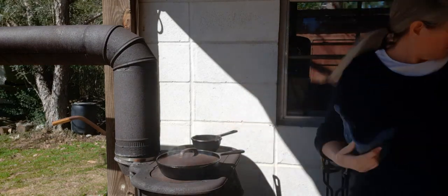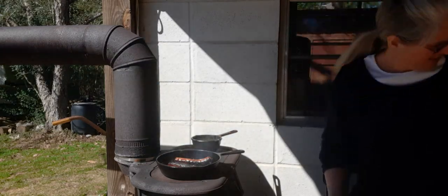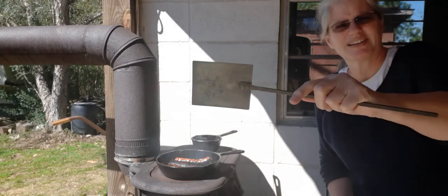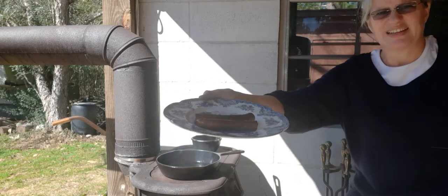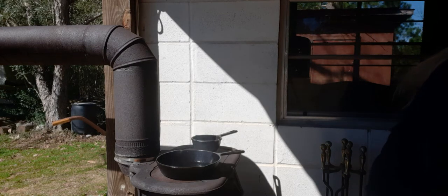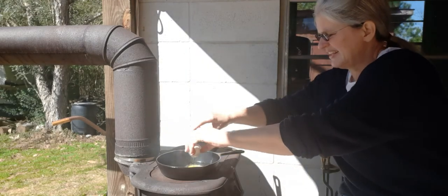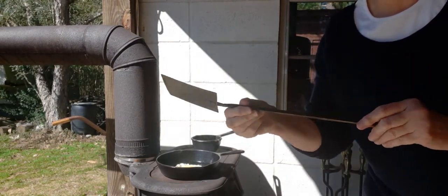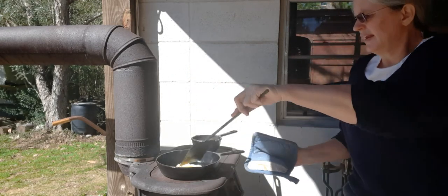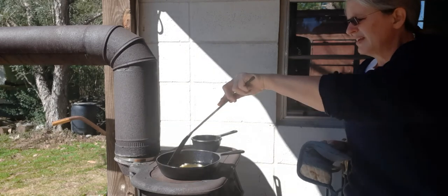I need to cook my egg, so let me get this sausage out of this skillet, and then I can cook my egg in the skillet. Y'all look at this old-timey spatula — isn't that neat? There's my sausage, it's cooked. Now I need to crack that egg and put it in there and let it cook real quick. As hot as this skillet is, it should only take a minute. Here's my old-timey spatula — it looks like it's handmade. I'm not going to put any seasoning on my egg when I eat it with grits — I just like to eat it without any seasoning.